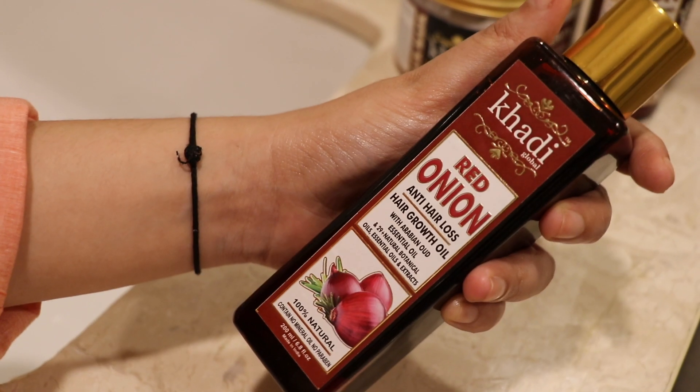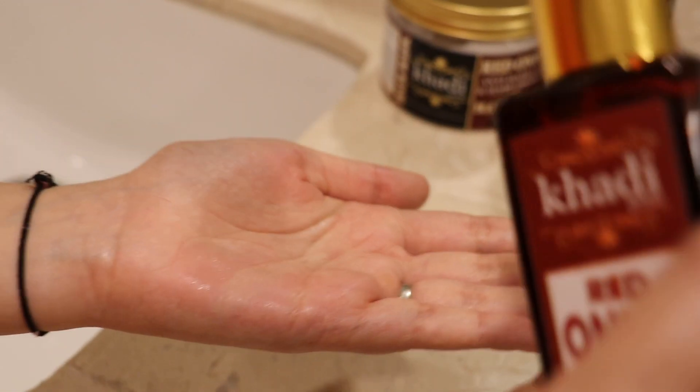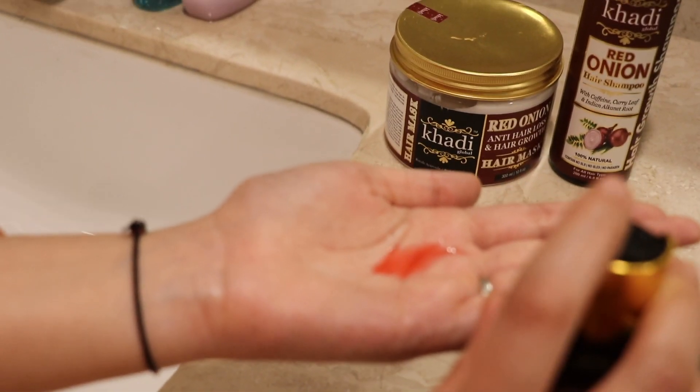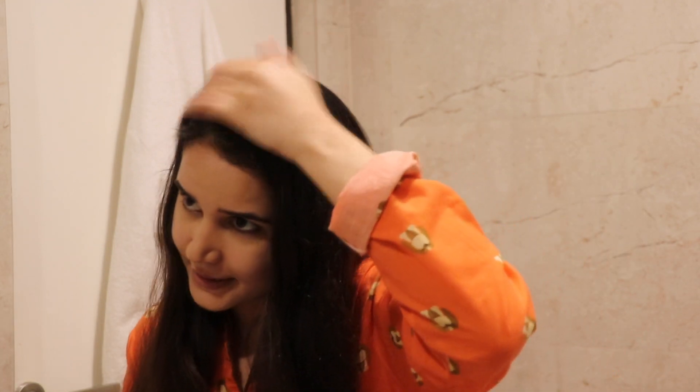Now I'm going to use the red onion oil only on my scalp area, because at the ends of my hair I'm going to use the mask — this is my kind of hair spa at home. I just take a little bit of it on the tips of my fingers and apply it on my scalp.